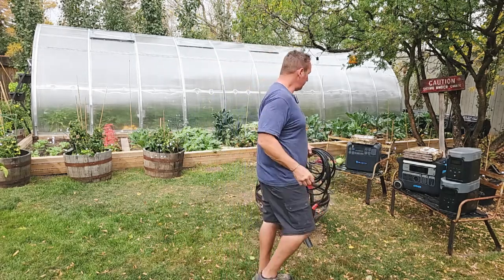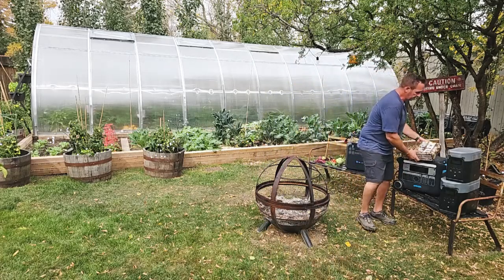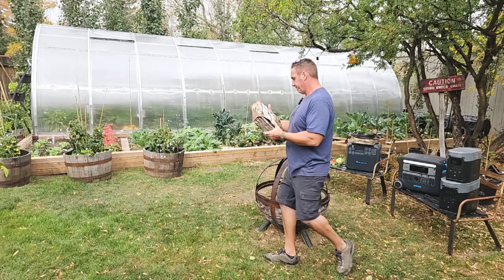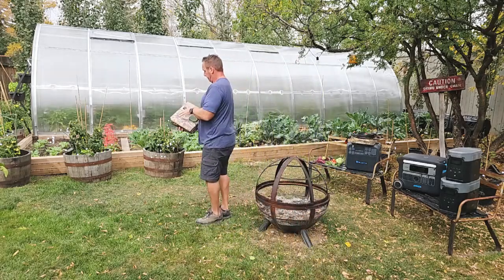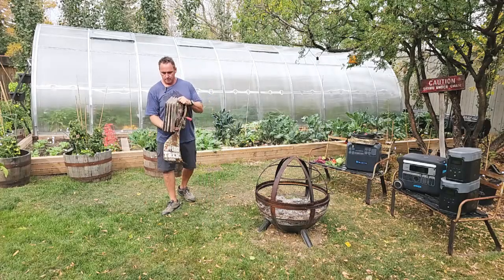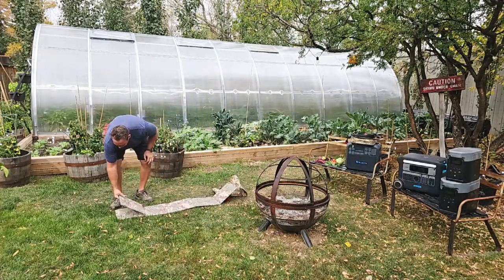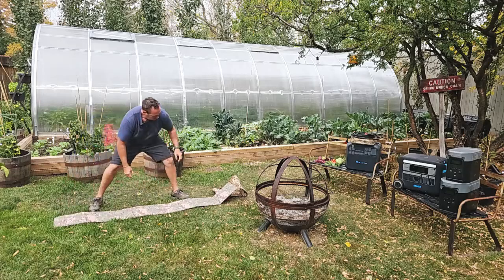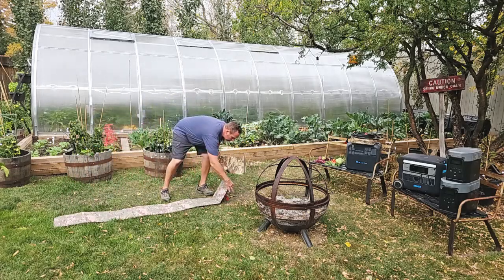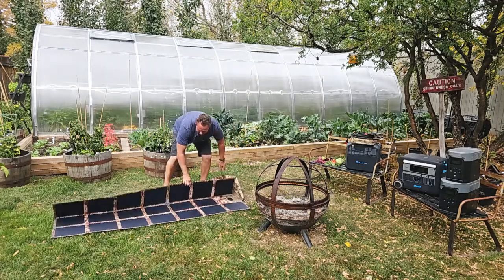Let me lay out the solar blanket for you to give you a perspective on size. It's going to lay out kind of like an accordion — it's quite easy to do. We just got the cable up there, and that's it.